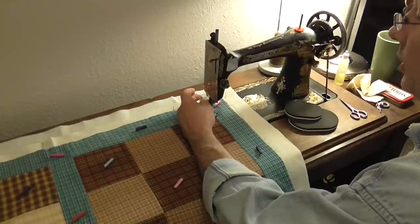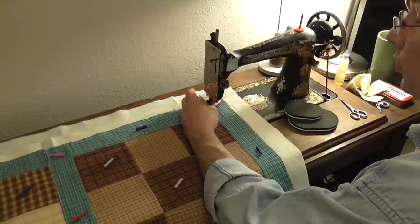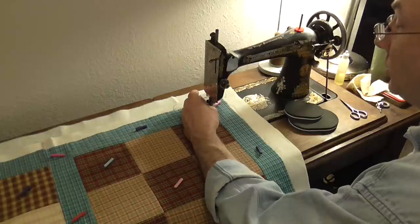For what I have set up right now, I have my walking foot set on the machine. It's a short shank machine so it has a short shank walking foot.